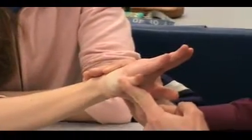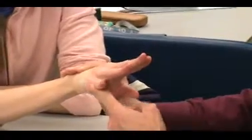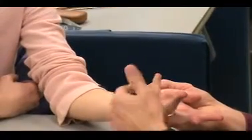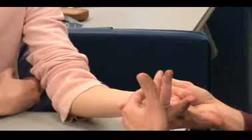Resist abduction. Flexor digitorum minimi — stabilize their hand, have them flex with their IP straight, and then resist flexion.